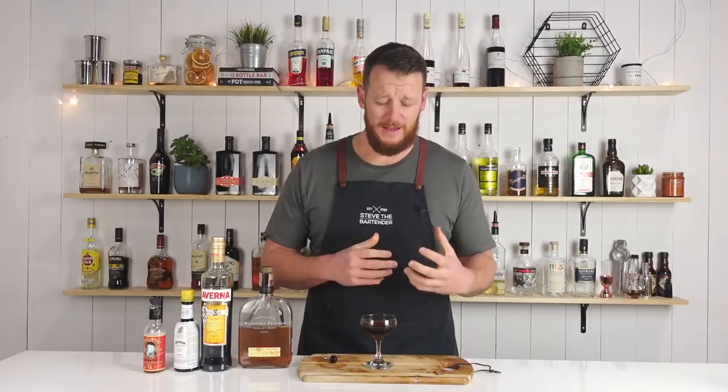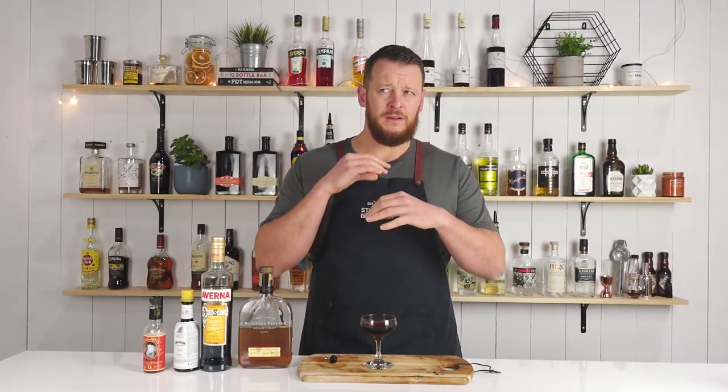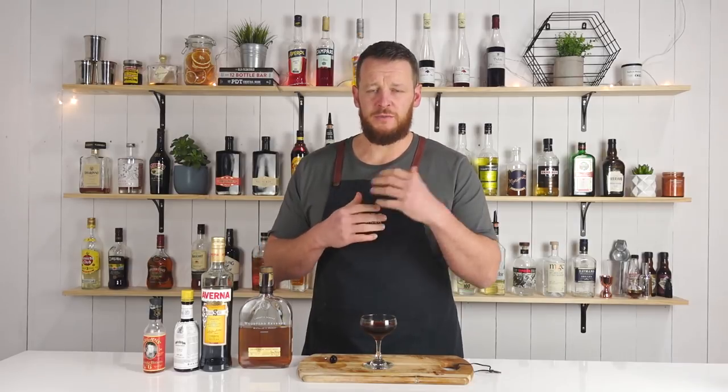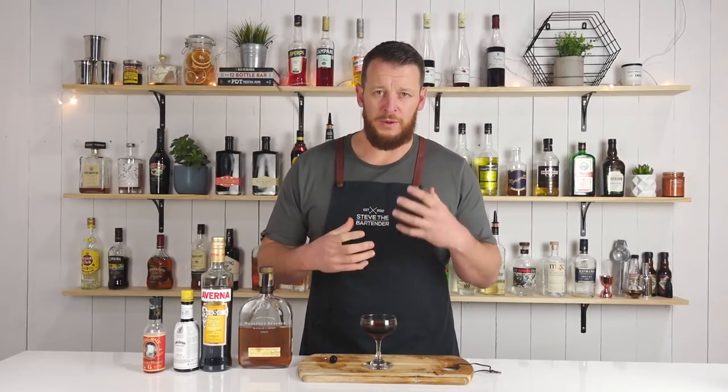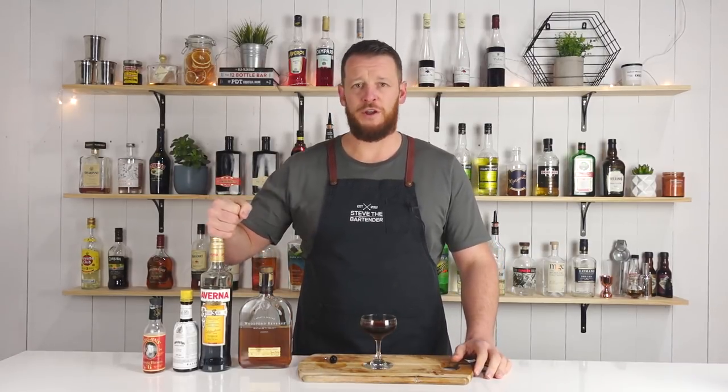I like the herbal addition to the Manhattan. It's adding some bitterness and some complexity without being overwhelming or overpowering. I like this one. If you're a Manhattan fan and you've got a bottle of Averna, give this one a try. Thanks for watching. Make sure you like and subscribe, and I'll see you soon for another cocktail video. Cheers.